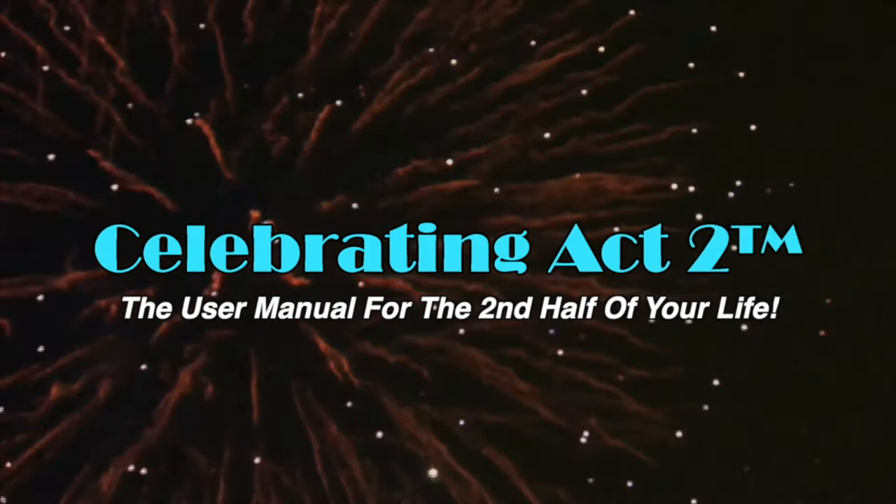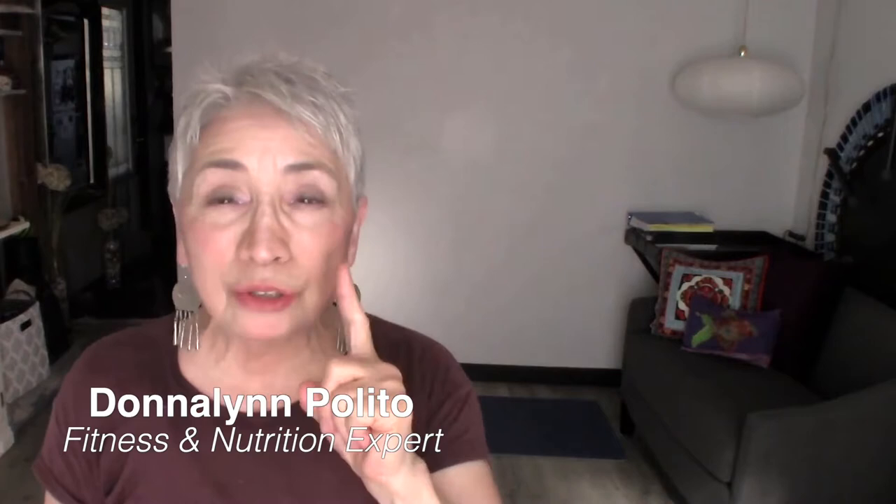Welcome to Celebrating Act Two — the user manual for the second half of your life. I'm Dawn Lynn from Vigor and Trim, and you, you lucky duck, are at Celebrating Act Two. This is short and sweet, where I teach you one exercise move and give you one exercise tip so that you can stay healthy and strong and have an active lifestyle.